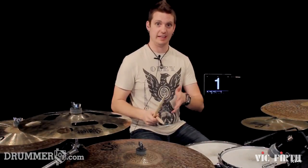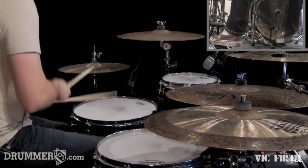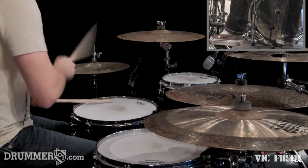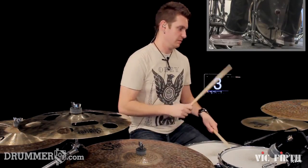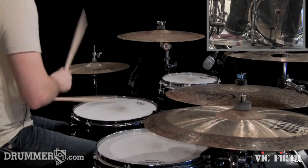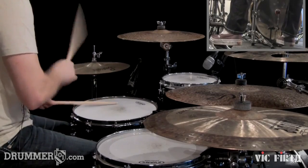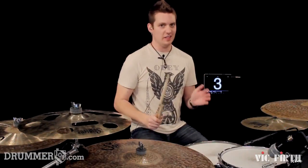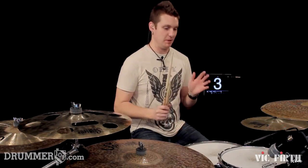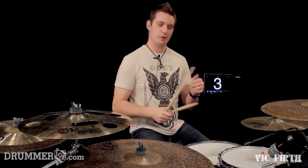Together, the first half and the second half is going to sound like this, slow. There's a lot of room for experimenting with the bass drum and placements of that, so we're just going to keep it on beat 1 for now. I'm going to speed it up and play it a little bit faster. You guys at home, be sure to play along. And here we go.